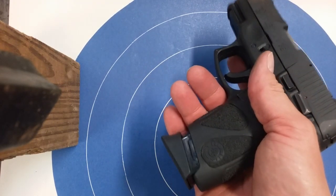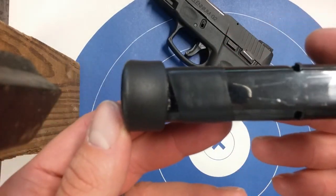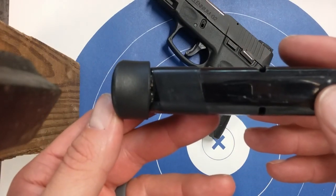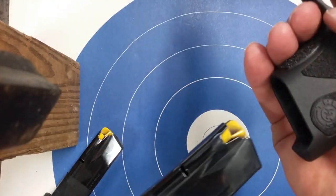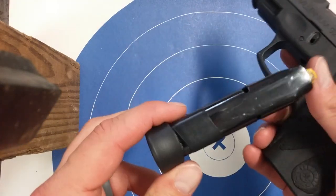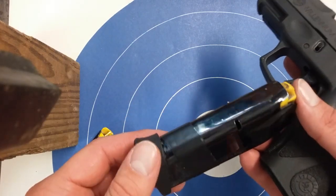What I did was I took needle-nose pliers — you can see this one — and I just bent the tab up a little bit on it. Now it's got a good positive lock on it even when it's loaded. I've put 500 rounds through this magazine since I bent that tab with the needle-nose pliers and I haven't had one failure to feed because of the magazine.